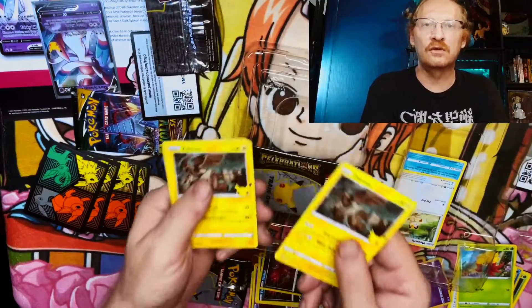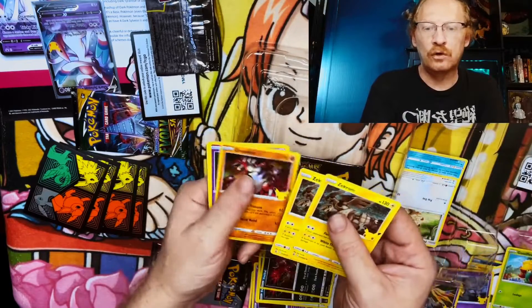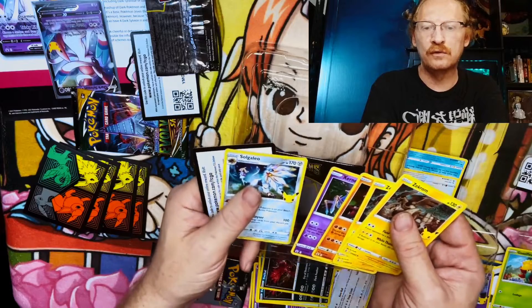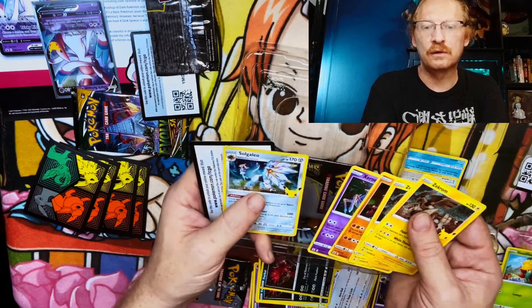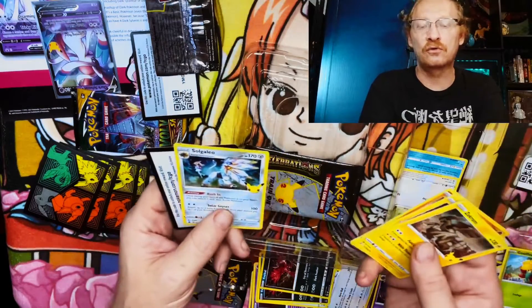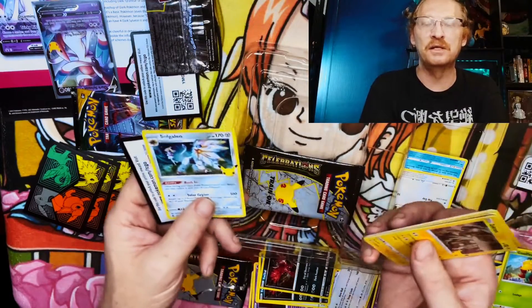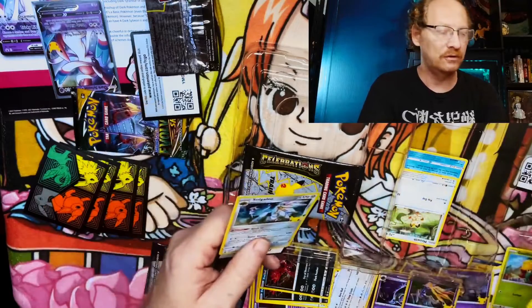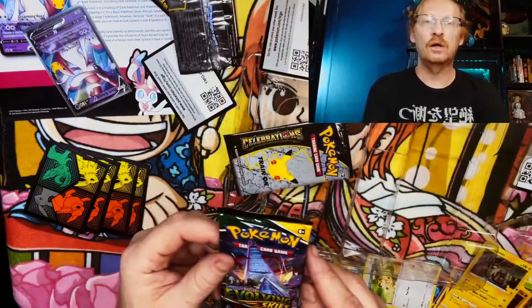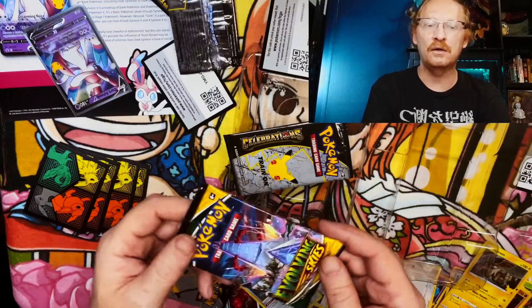What — look at this, a second Zekrom! Then Groudon, Xerneas, and... I don't even know that one. Man, the names of these Pokemon are ludicrous — I might as well be speaking Latin as far as I'm concerned. I cannot with these names.